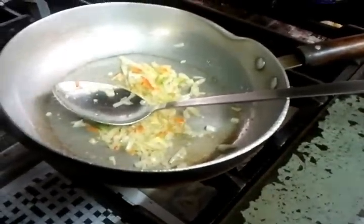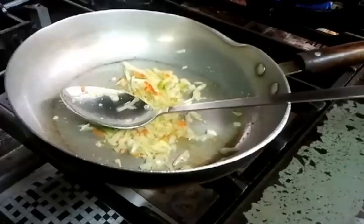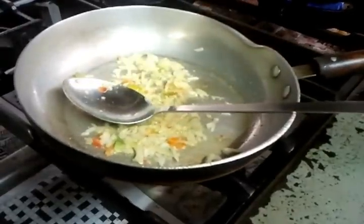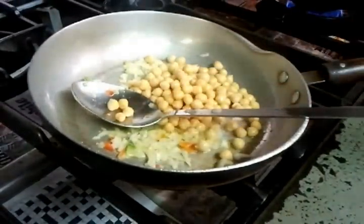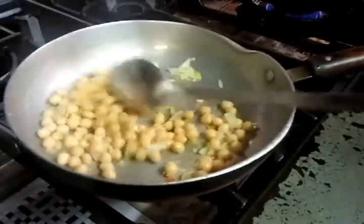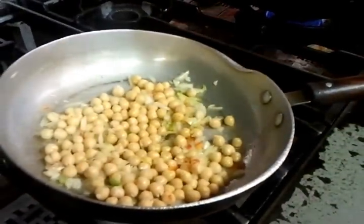We'll simmer it for a few minutes — just one or two minutes. Then just put the chana in. There we go.